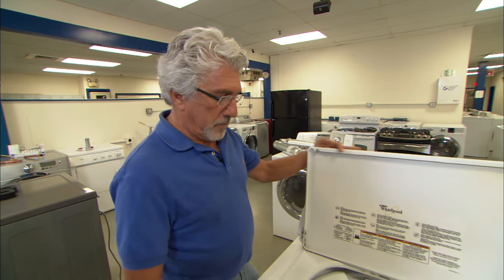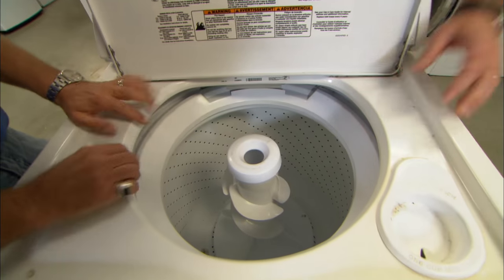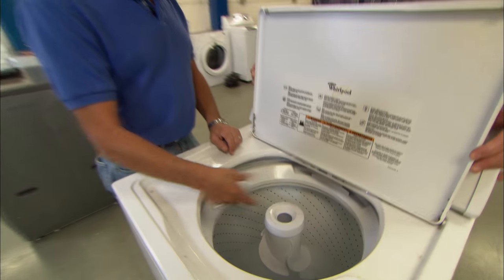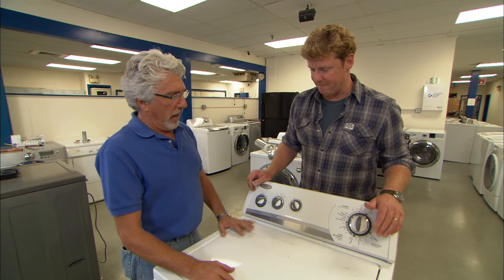You don't want to overload it. If you put too many clothes in, first of all, it's not going to wash, and second, it's going to be uneven and unbalanced. It's going to be all over the place, and you're going to end up breaking parts on it. So don't overload it — do two smaller loads instead of one huge one.